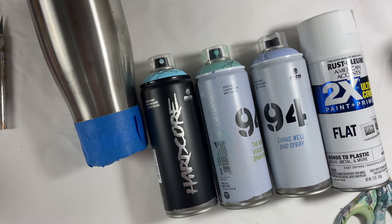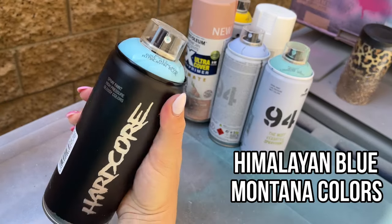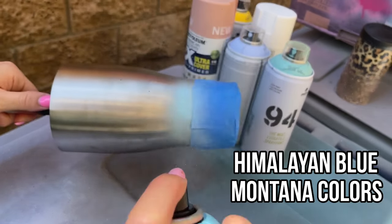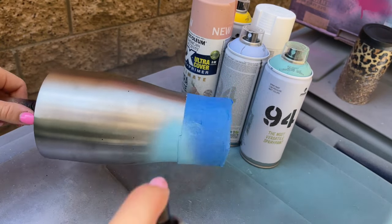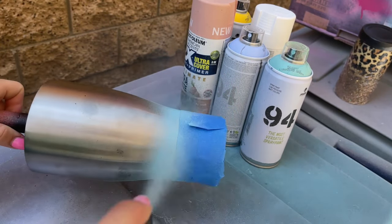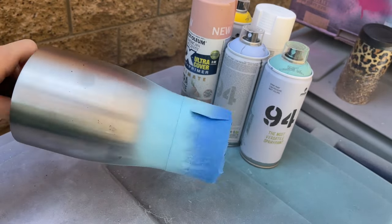I've taped off that bottom glitter portion of our cup so that we can spray paint our fade on the top half of the cup. I'm using quite a few spray paints and we're just going to do a fade moving up the cup. I'm starting with Himalayan Blue from Montana Colors — this is like a true sky blue — just painting a little strip right up against that tape line where our gold glitter is.